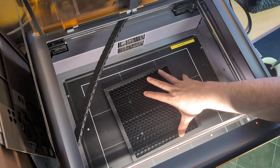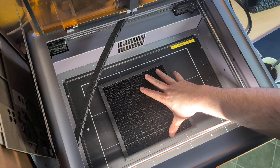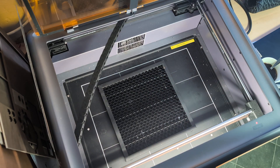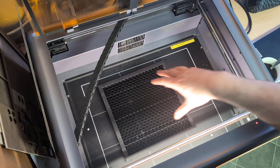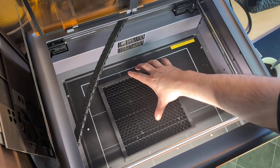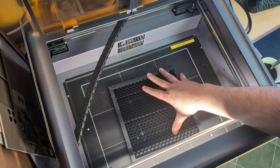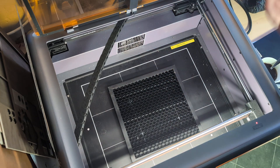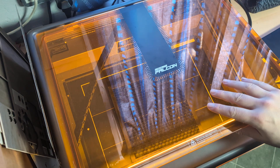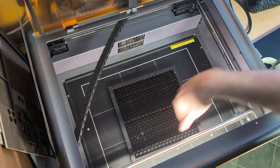I thought I'd upload this just to help people when they're doing their lens calibration on Lightburn or Creality Design Studio. I've seen a lot of videos on YouTube where people are getting this wrong or not helping themselves, and even though this machine is great, it's not helping with this pattern on the bottom.